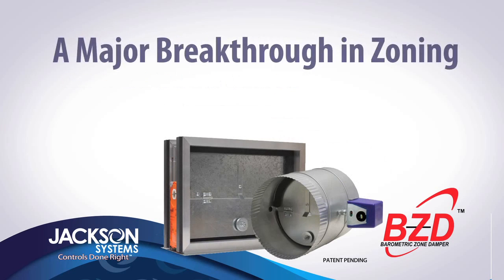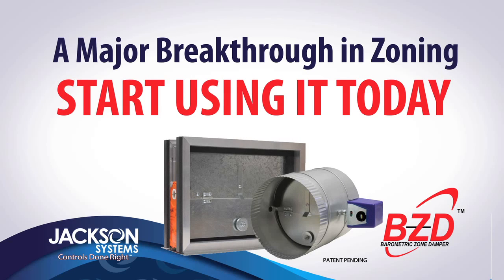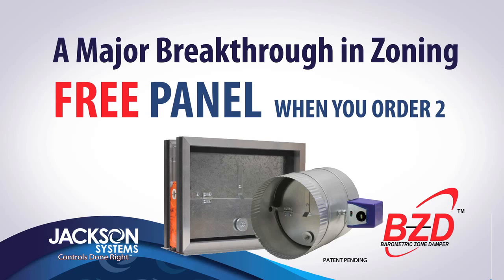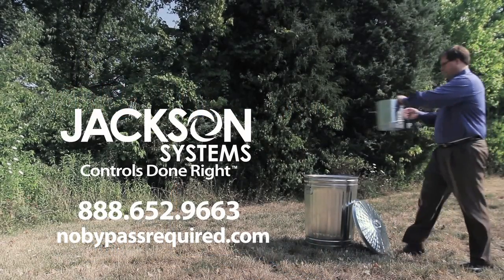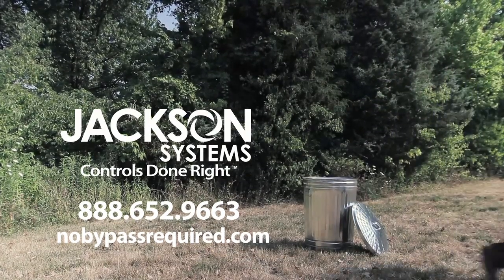The next big breakthrough in zone control is here. Start using it today. For a limited time, get a free panel when you order a minimum of two BZDs. For complete offer details, visit NoBypassRequired.com.